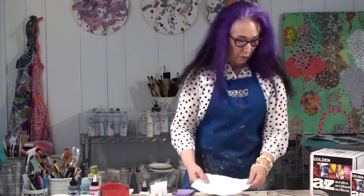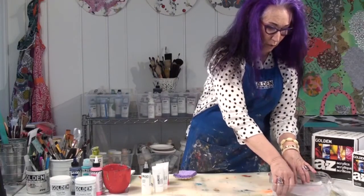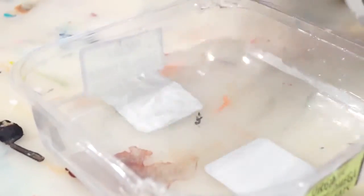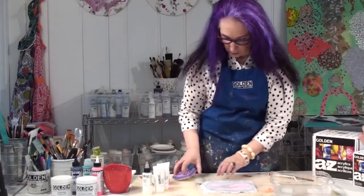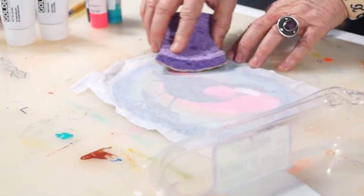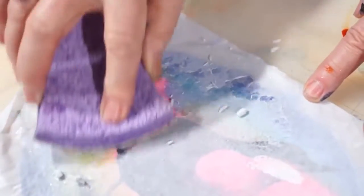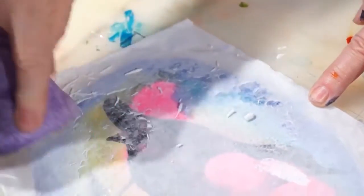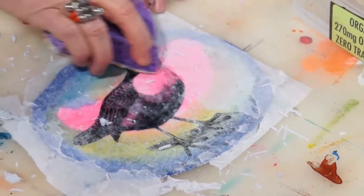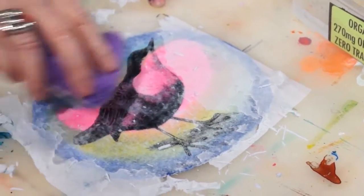Now that the gel has completely dried, we're going to place this entire piece into the water — get all the paper wet. This is going to help remove the paper. Pull it out and we're going to use the sponge. This side is the scrubby side, and you can see how it's already removing the paper. Just carefully keep moving it around — if you scrub too hard, you can actually scrub the image off. Pull the paper away, and you can start to see your image.